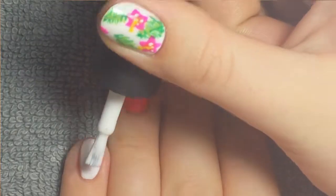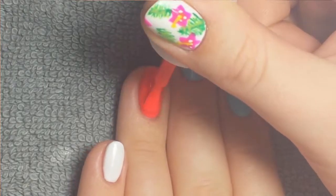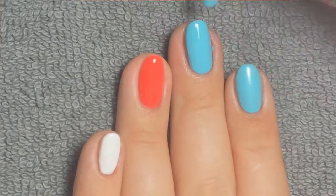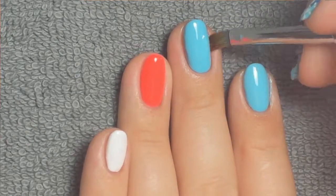I put the white on my pinky and my thumb, then the coral on my ring finger, and the blue on my middle finger and my pointer finger. This is the third coat of color and I just cleaned up anything that got on my skin before I cured it.